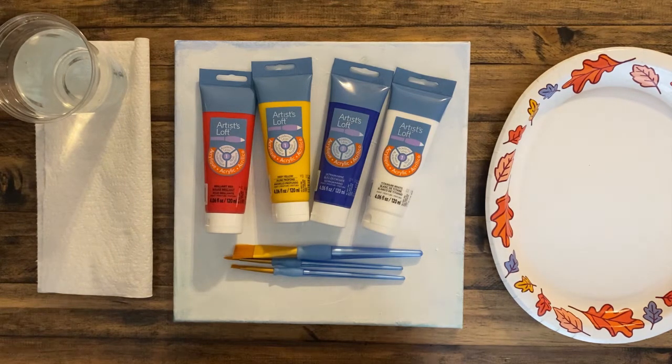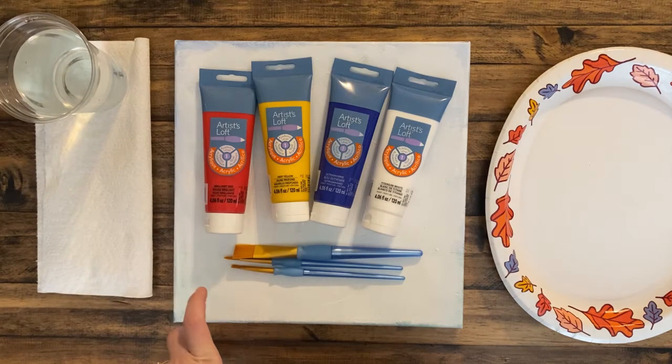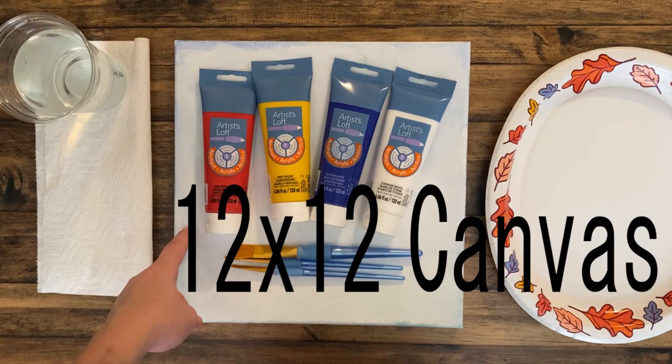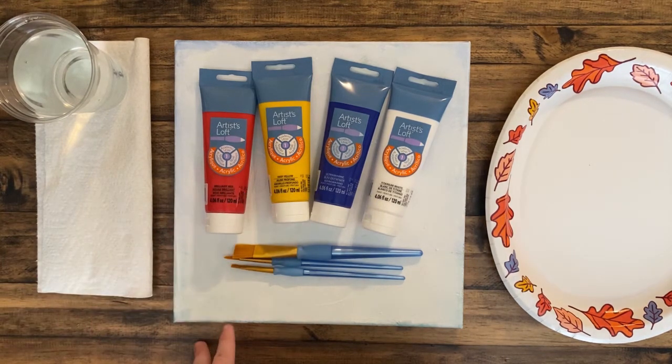If you get these supplies they should last you for at least the next two or three paintings. You will need a square canvas for each painting — you can repurpose an old one. You can get a standard size that Michaels sells in multiple packs. If you want to go smaller that's fine, just use smaller brushes. If you want to go larger, anticipate using extra paint.